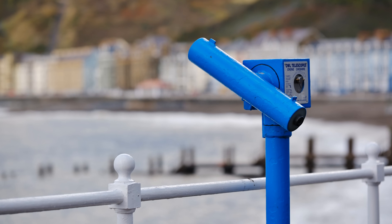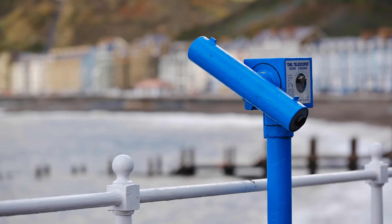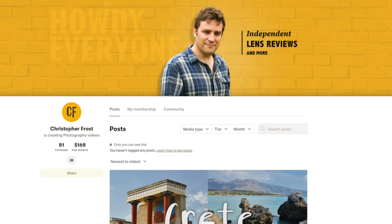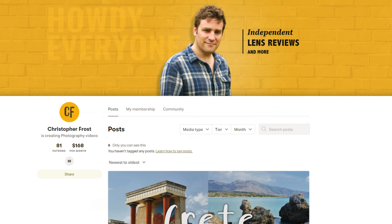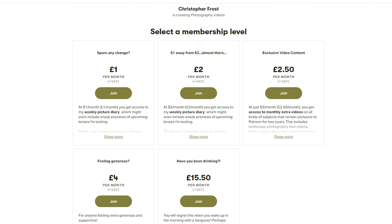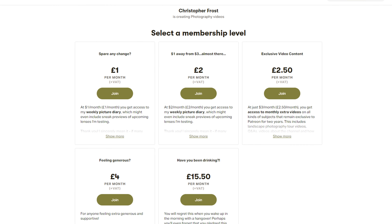Thanks for watching everyone, and I hope you enjoyed this review. I love putting them together, although they do take a lot of work and time. If you'd like to support this channel, I'll make all kinds of exclusive bonus content for my supporters over on Patreon — check it out in the description below, and ciao!